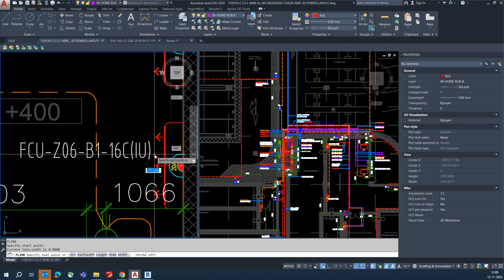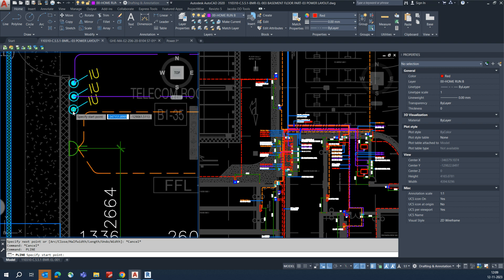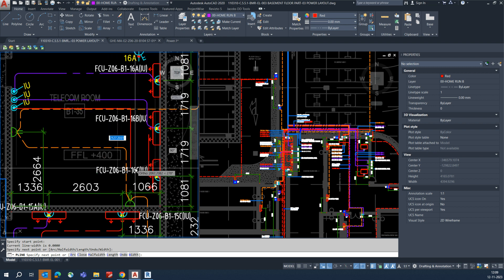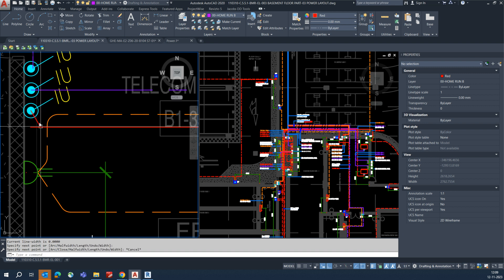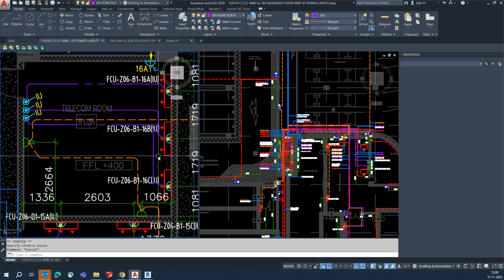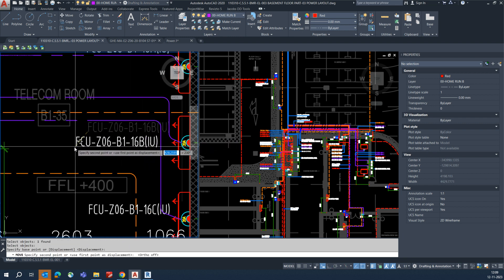Give that one here too. Draw a line — a polyline from here — draw it like this, connecting like that. Avoid the clashing since it was close to that one. Make it like that, make a polyline, fillet it, and match with this one. Connect this line to this line — there will be clashing there too, so stretch that to here. Select these two and arrange the circuiting like that.